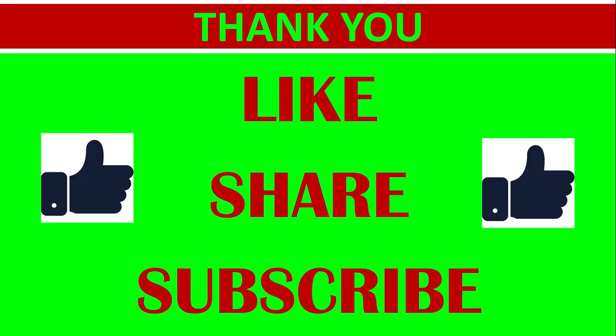Thank you. If you like this channel, please share and subscribe. Don't forget to click the bell button for notifications.